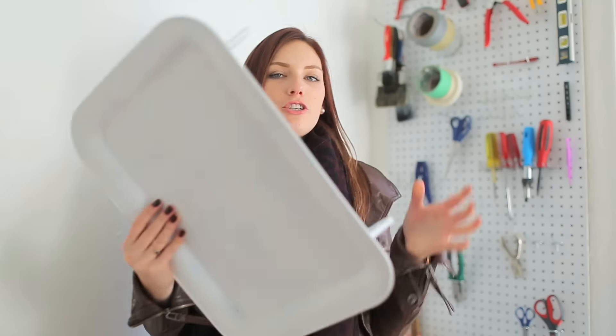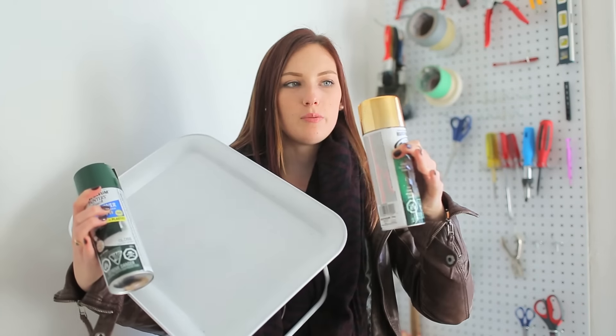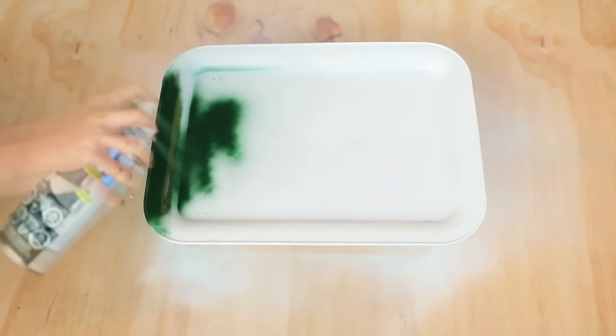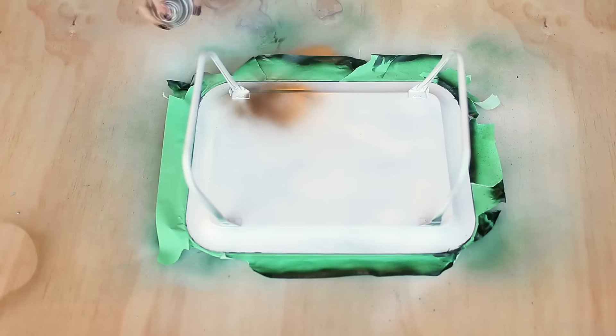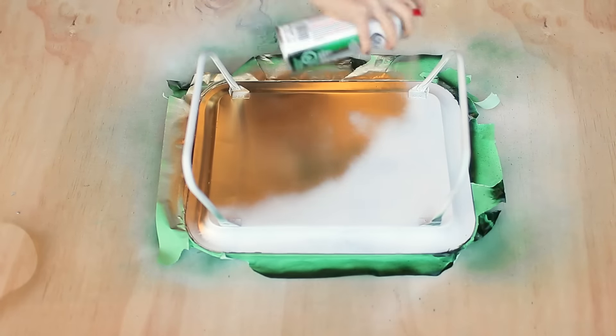So once our tray is all primed and ready, we are going to do an orange green on the top and a gold on the bottom. So we're gonna go outside with our green spray paint and our gold spray paint and give it a coat. Now our tray is nice and painted — it's green on one side and gold on the other side. Looking really good.